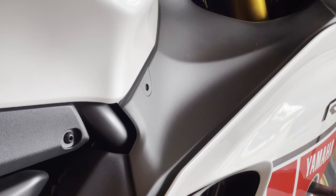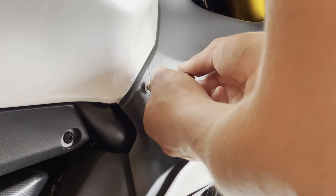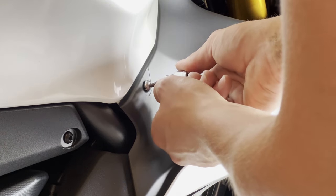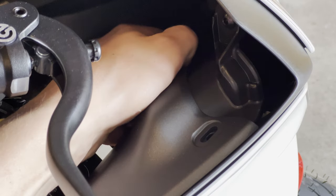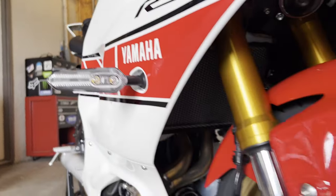Go ahead and replace your coarse thread bolt with the four-millimeter allen socket — just do hand tight, doesn't need to be anything crazy or you'll strip it out. Then go ahead and replace those push pins up front and on the side. Do that on both sides and you are finished.